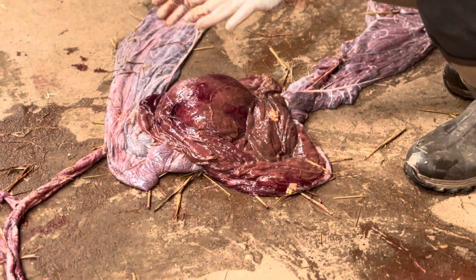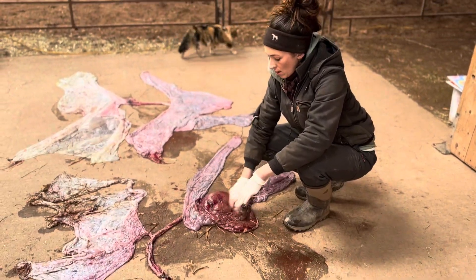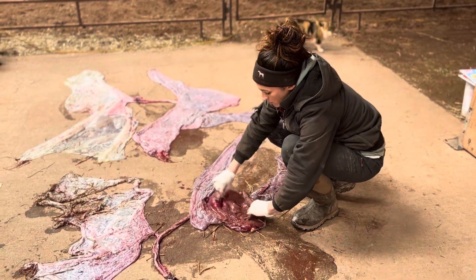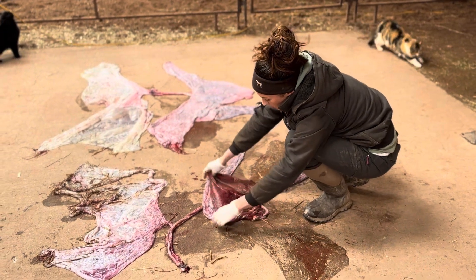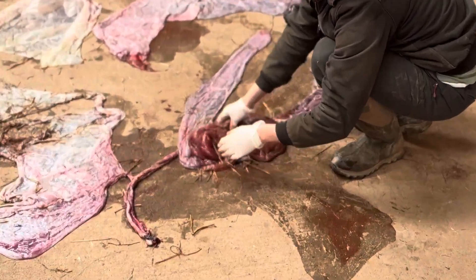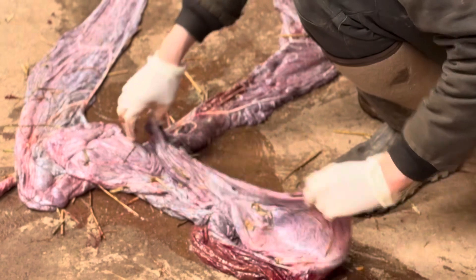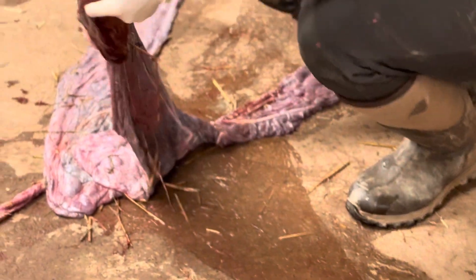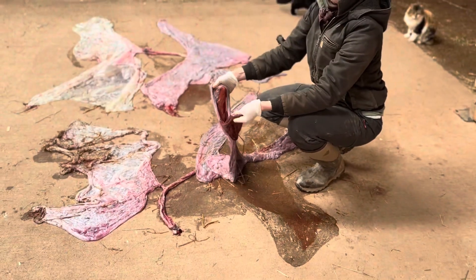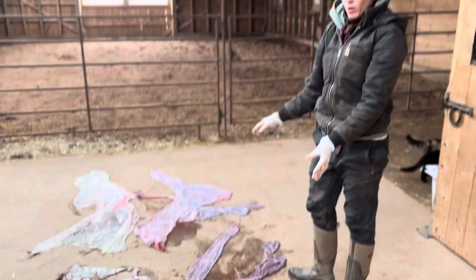This has been sitting in a bucket for almost 24 hours, so the brown color is not 100% normal, but that's just because it's been sitting there. You want to see the nice deep red normal color of the placenta. If you want to make sure there are no holes, you can take it, put a hose in, and fill it with water — if you have any water spilling out, you'll know where your holes are.